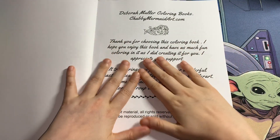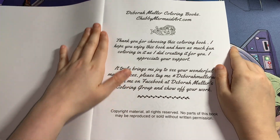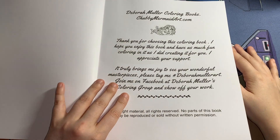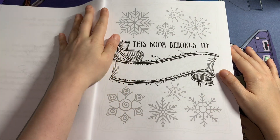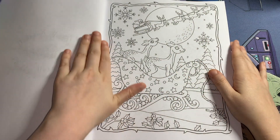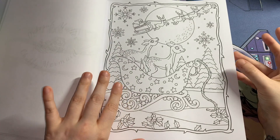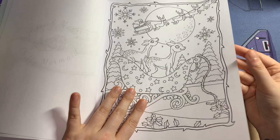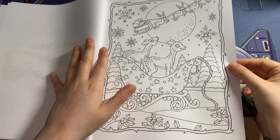This is the introduction, thank you page, and copyright page. I think this is available as a PDF as well. The book has a 'this book belongs to' page, and then we're straight into the content. The book is single-sided so your alcohol markers will work perfectly.